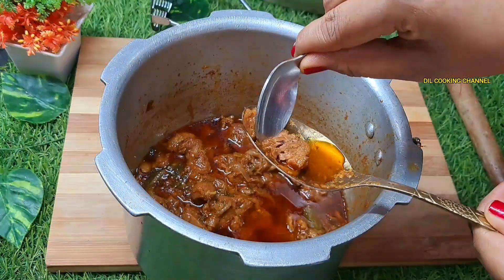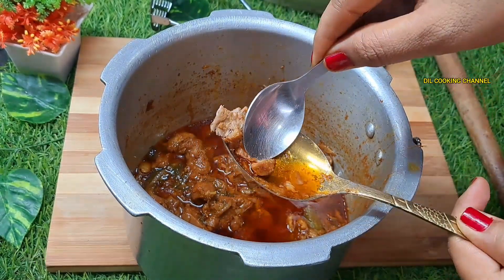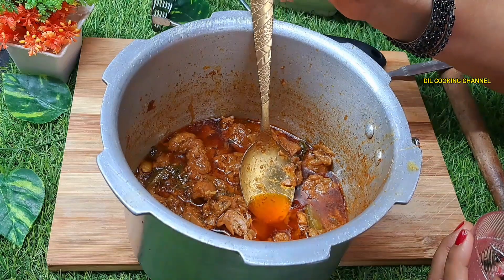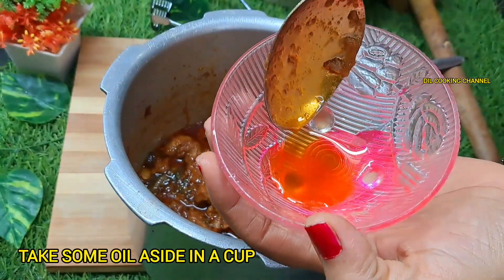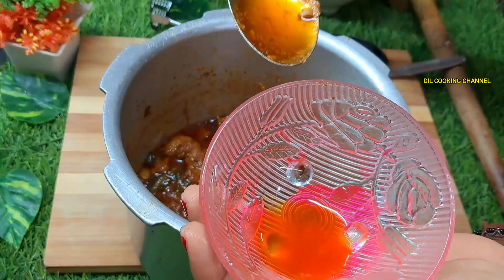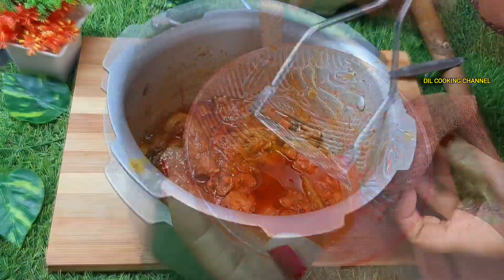You can cook for 10 minutes in the cooker. You can cook the meat. You can add the oil.